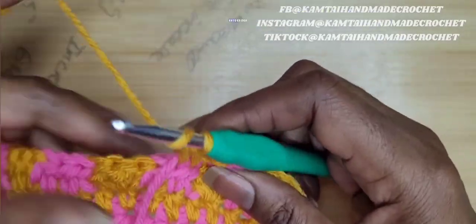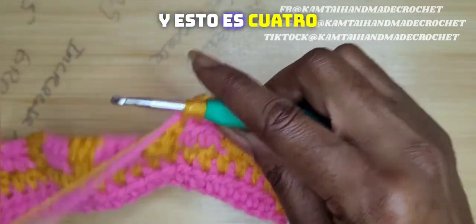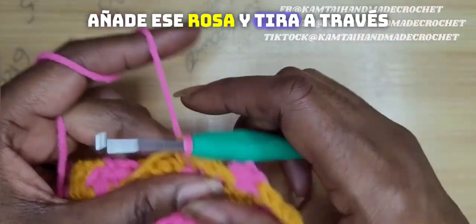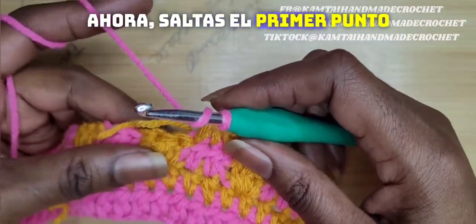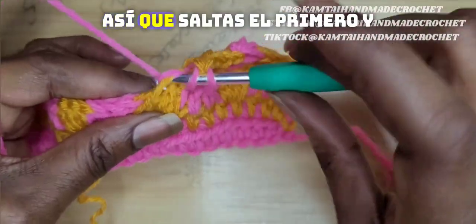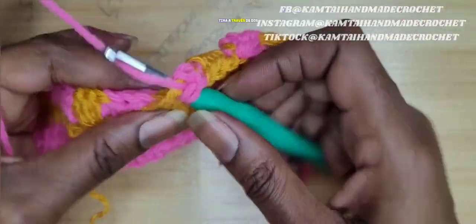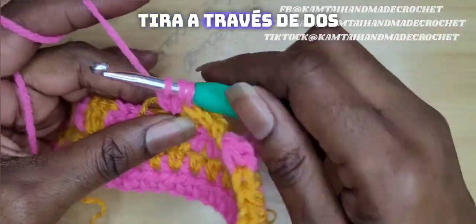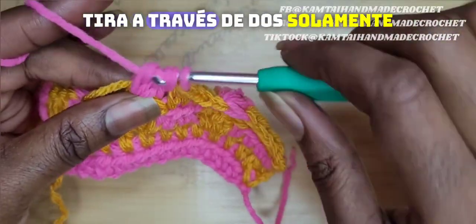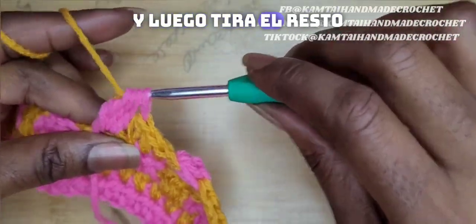That's four half double crochets. Now we're going to switch out our color — add that pink and pull through. Now you skip the first double crochet. Remember we made that three double crochet cluster, so you skip the first one and make your bobble stitch into there. Yarn over, pull up a loop, pull through two. Yarn over, pull through two. Yarn over again — for the third time — pull through two only. Now switch out your color and then pull the rest of the way through.